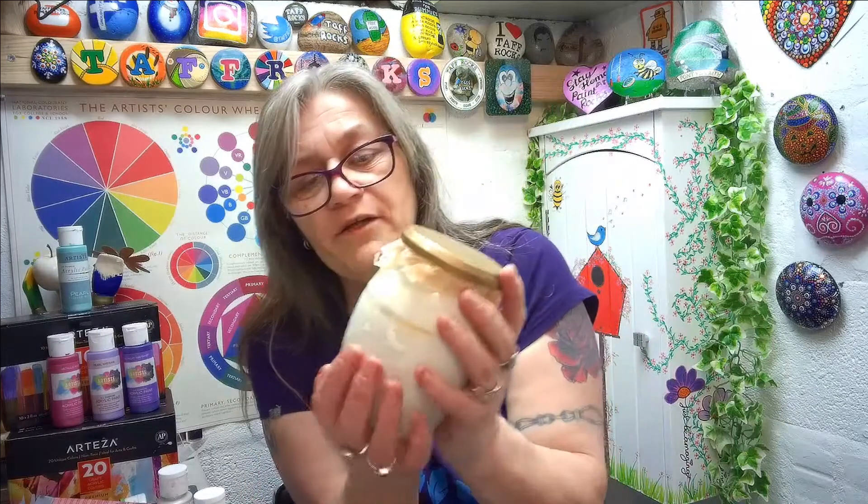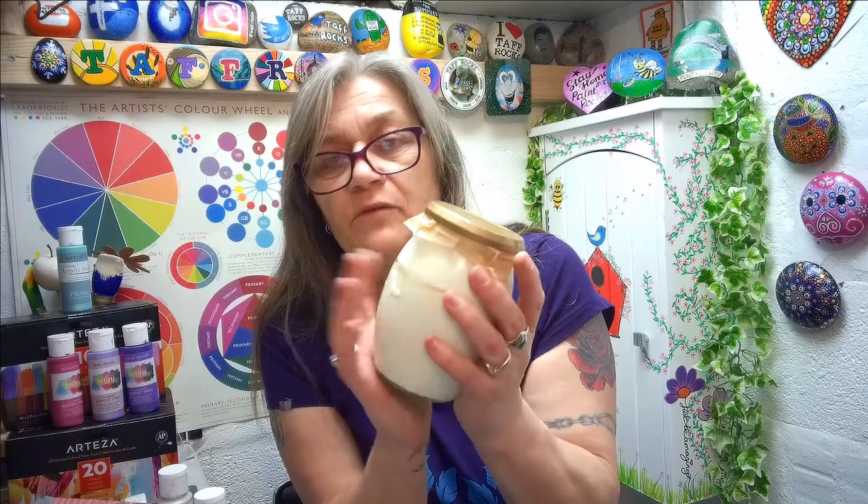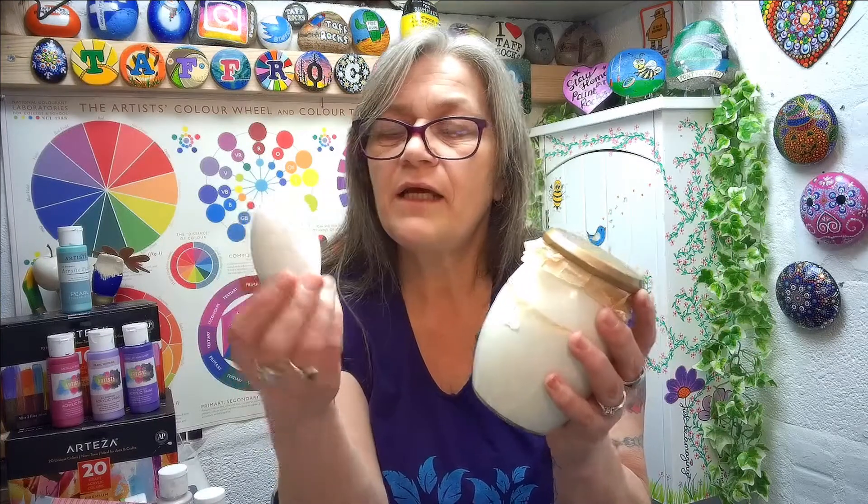Undercoats — masonry paint tester pots don't cost hardly anything. This one belongs to Taff Rocks; it hasn't even been opened yet. We got these at a clearance of 50p per little pot at B&Q. If you want to use these as an undercoat instead of using all your white paint, these are fantastic — just to seal your rock a little bit and give it a good base. I also use exterior paint — it's a matte white — and I love using this when I make my own little rocks. This stuff is brilliant to seal them and give them a good base.